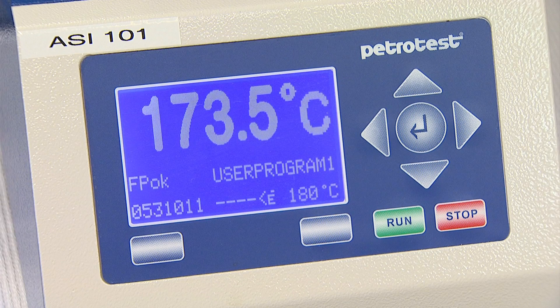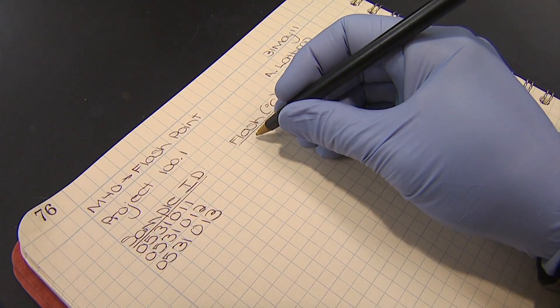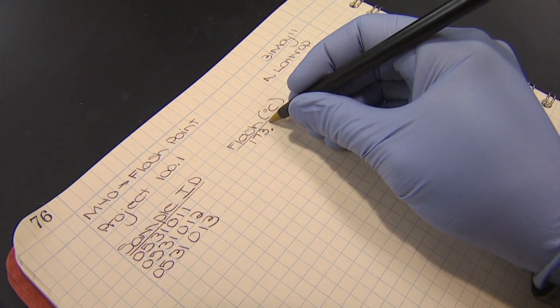When the test is complete, the flashpoint temperature will be displayed on the screen as the largest number with the code FPOK on the center left of the screen. Consult the operating manual if an error code or any other code appears on the screen. Record data at this time. No calculations are required for this analysis.